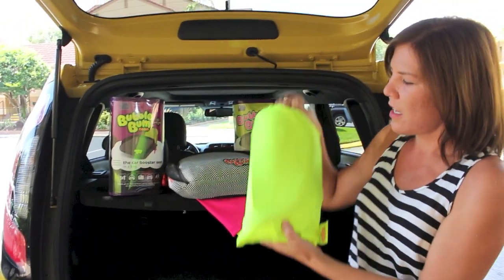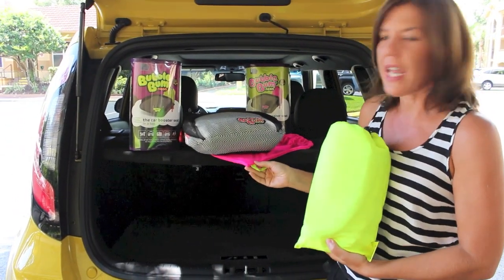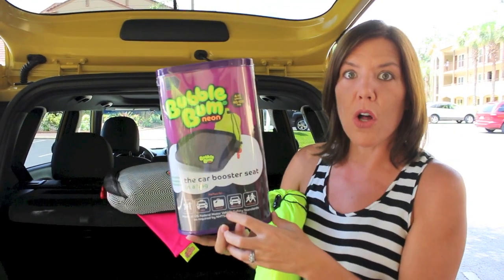They have a neon carrying case — one is yellow or bright green, and the other carrying case is pink. If you haven't seen these, they come in this cute little package like this, really small and tight.